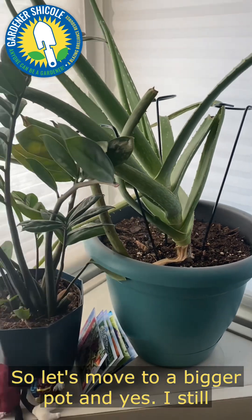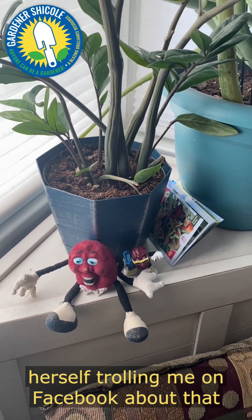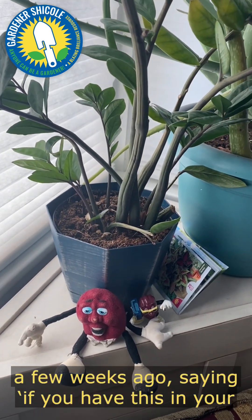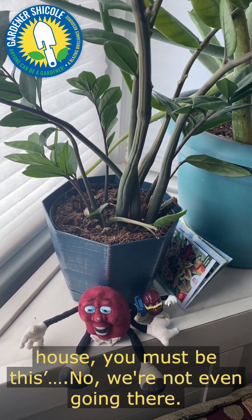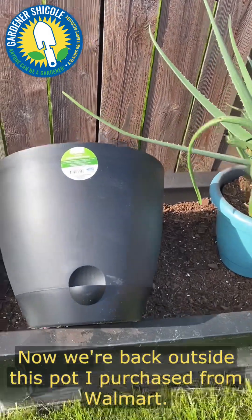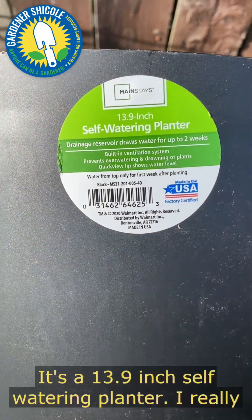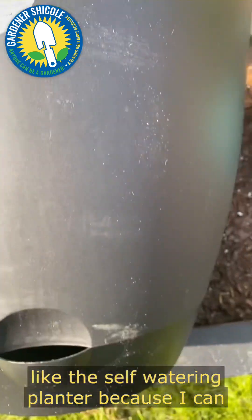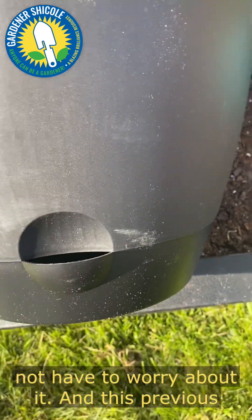So let's move to a bigger pot. Now we're back outside — this pot I purchased from Walmart, it's a 3.9 inch self-watering planter. I really like the self-watering planter because I can just pour the water right here in this hole and not have to worry about it.